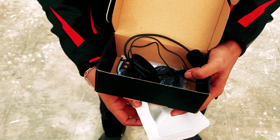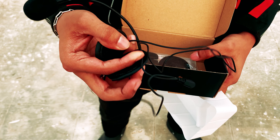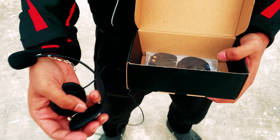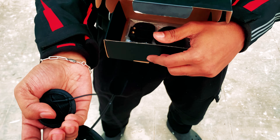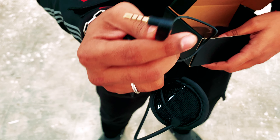Then you will find a helmet kit with two good ones — here you have two speakers and a mic, and here you have a 3.5mm jack.